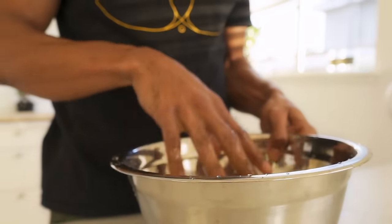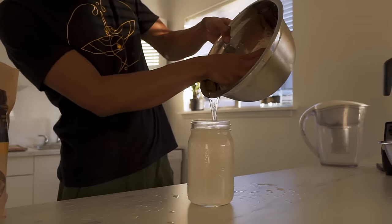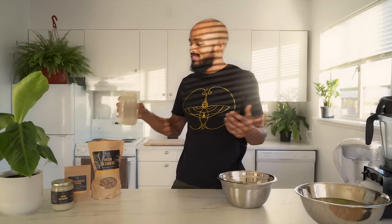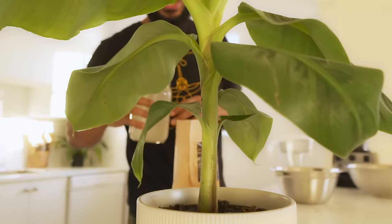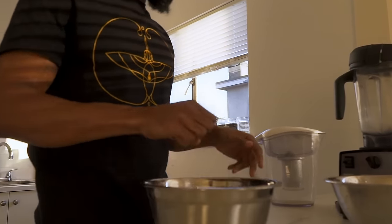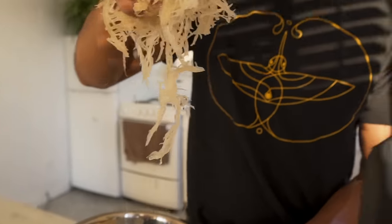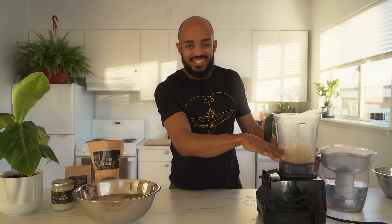We're going to take the soaking water from the CMOS and put it into a jar — I have another video showing different ways to use it. One of my favorite ways is to just feed your plants. Then we're going to put the CMOS into our blender. The next important question I get a lot is how much water do I put in, because sometimes this can lead to clumpy gel. One of the things is just bring the water to about the same level the CMOS is at.